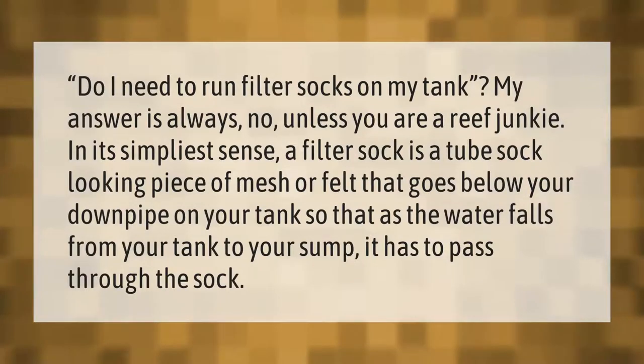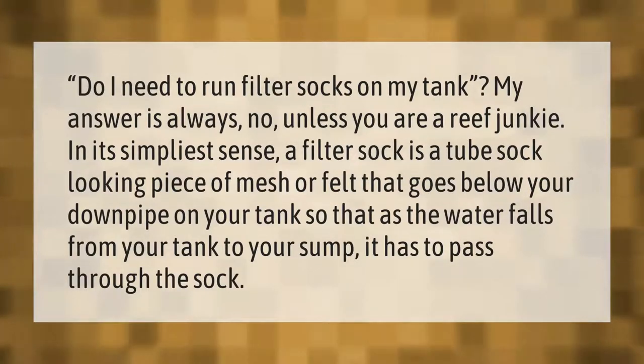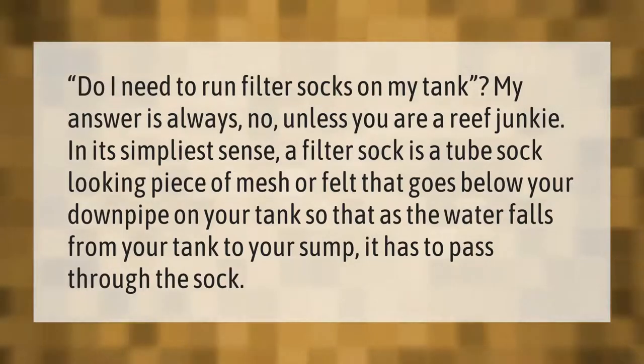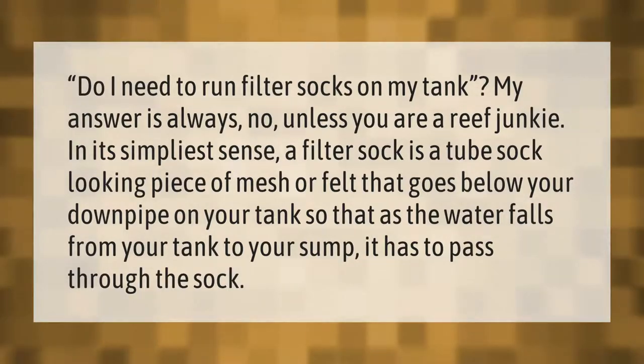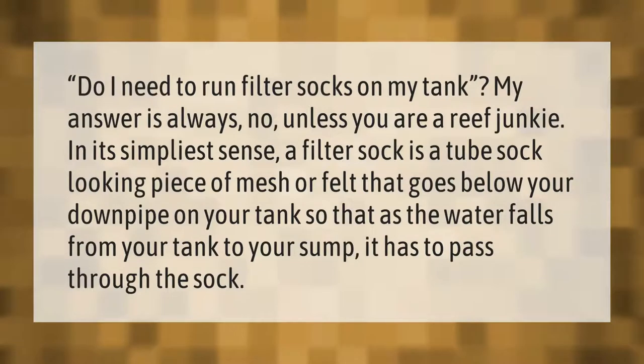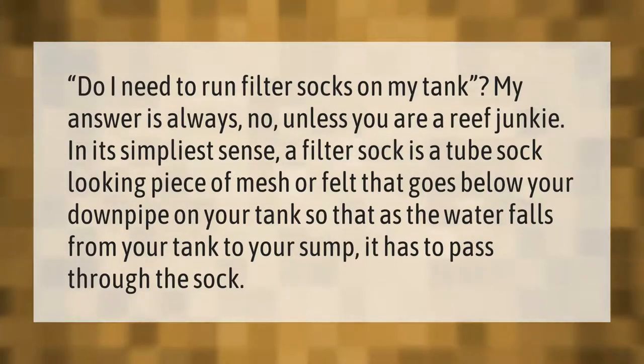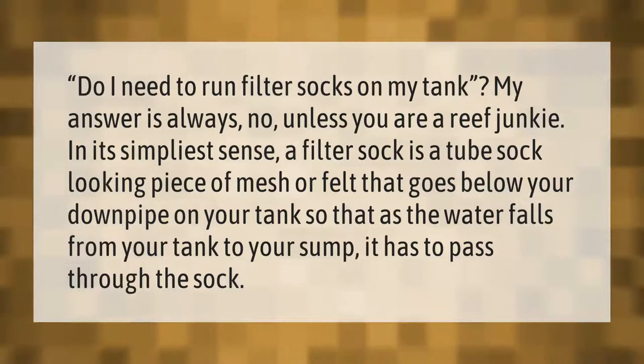Do I need to run filter socks on my tank? My answer is always no, unless you are a reef junkie. In its simplest sense, a filter sock is a tube sock-looking piece of mesh or felt that goes below your downpipe on your tank, so that as the water falls from your tank to your sump, it has to pass through the sock.